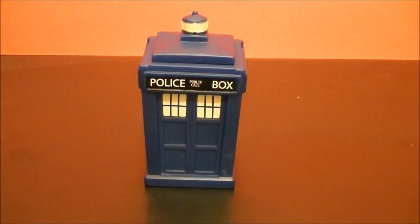So we have another nice collectible from the Doctor Who Titans vinyl figure set. Thank you for watching and stay tuned for more from BBC Collector.